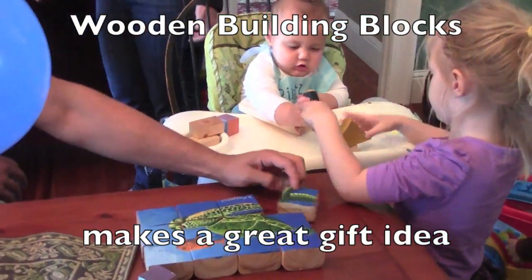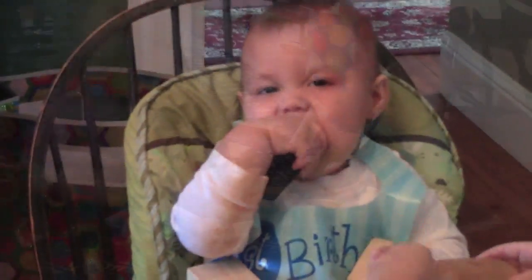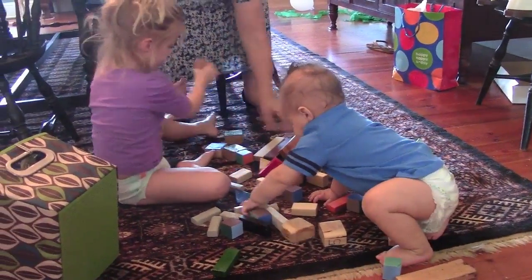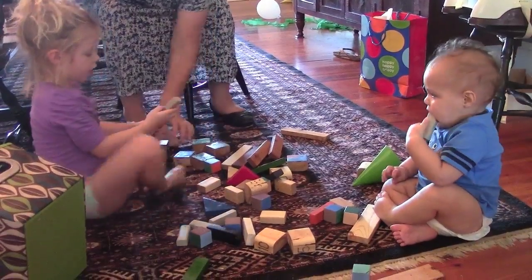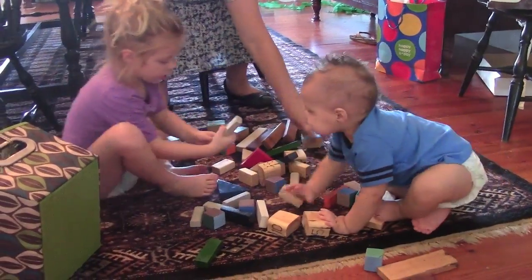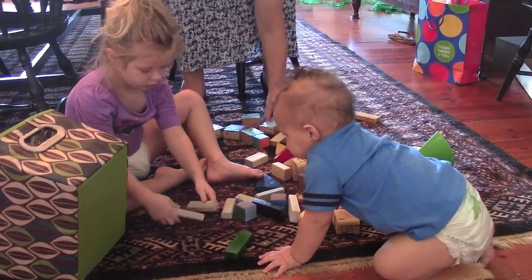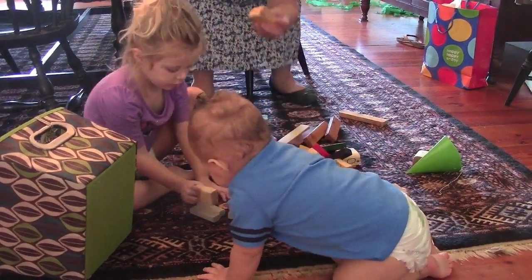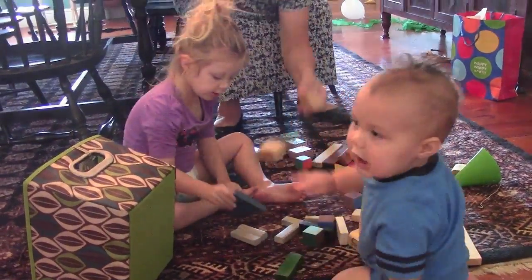A block set that they can grow with — every child should have a set of wooden building blocks to grow up with. A well-made and well-cared-for set of blocks can outlast decades of children, an endearing toy that can be passed from generation to generation. Why not make a set of handmade blocks for your child or grandchild to pass along a heritage that is worthwhile?